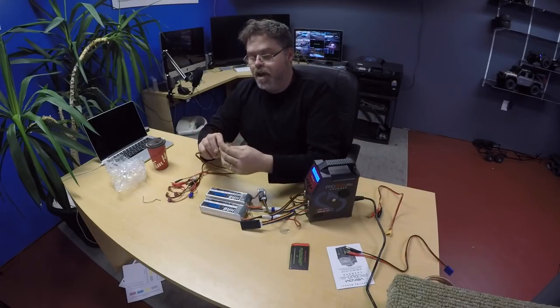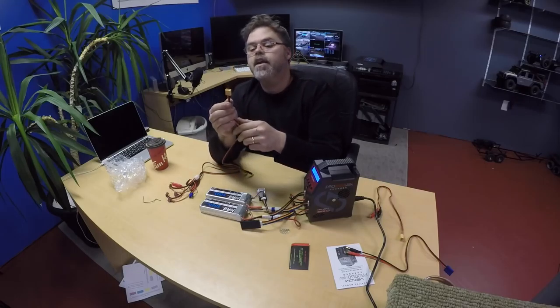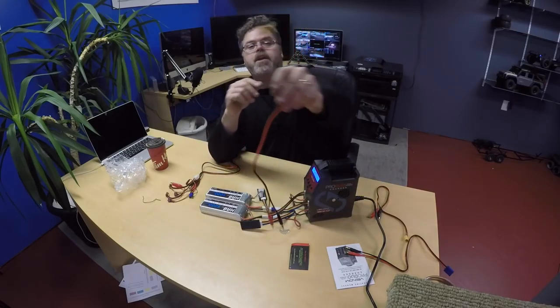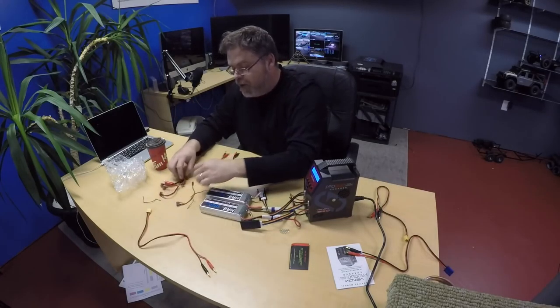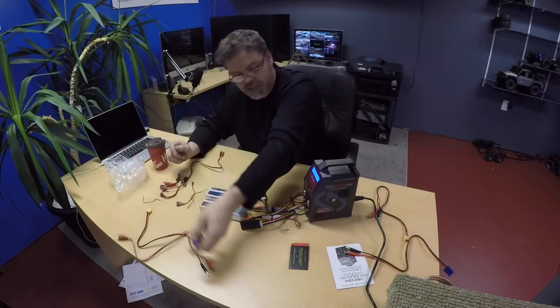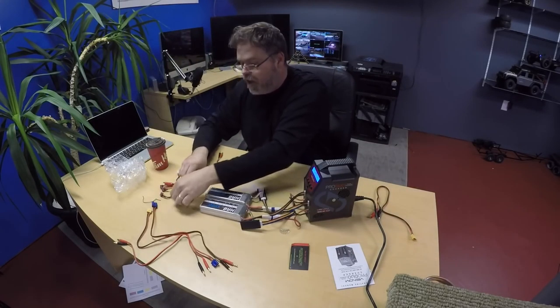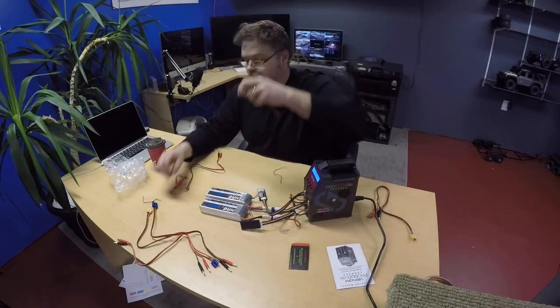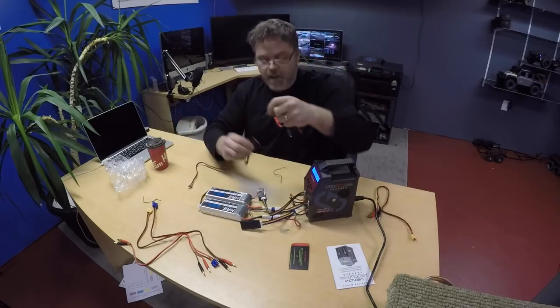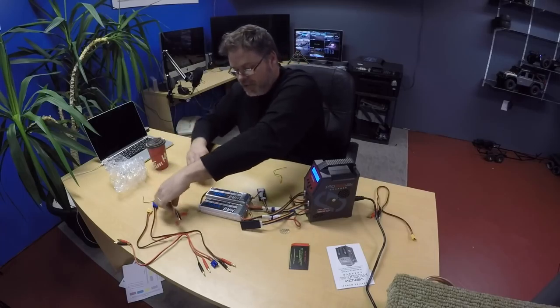This one's for XT60s — I know a guy that uses XT60s. Hey Kevin, you use XT60s, don't you? And they're all labeled: EC3, EC5.